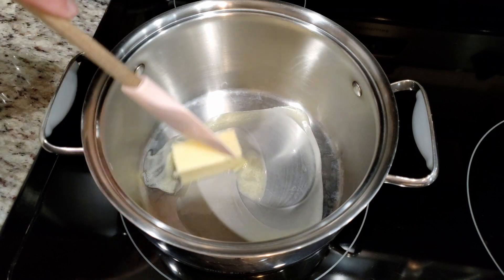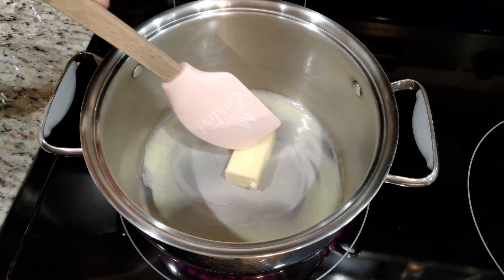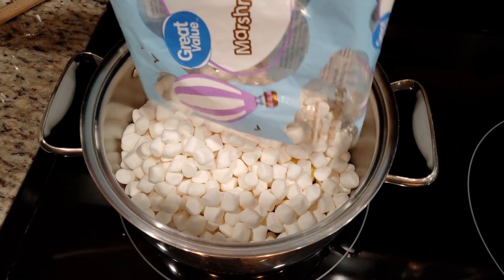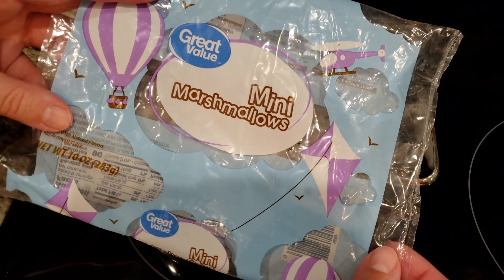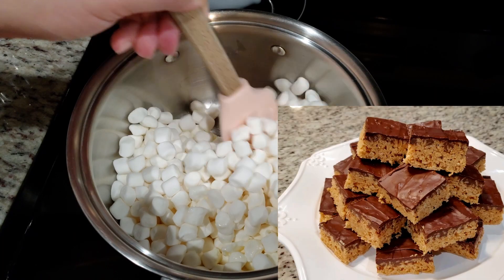Let's make the rice krispies. If you have a family favorite recipe, use that. Otherwise you're going to need a quarter cup of salted butter. We're going to melt this along with a full 10-ounce bag of mini marshmallows. If you want a peanut butter version of this delicious treat, I'll put a link to that video down below in the description box.